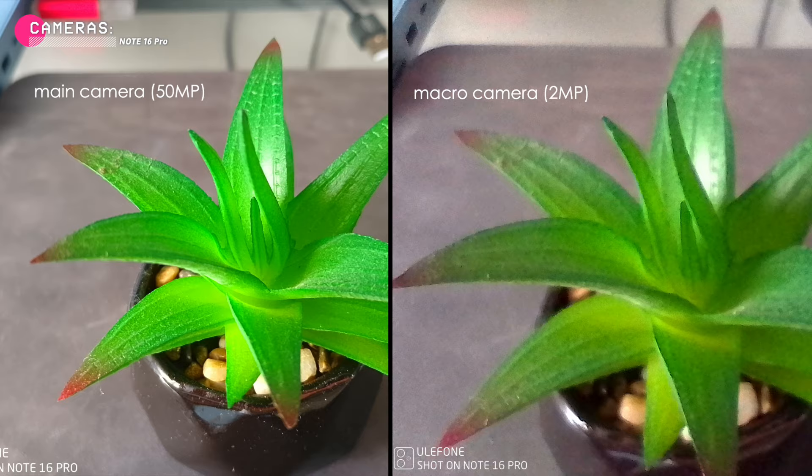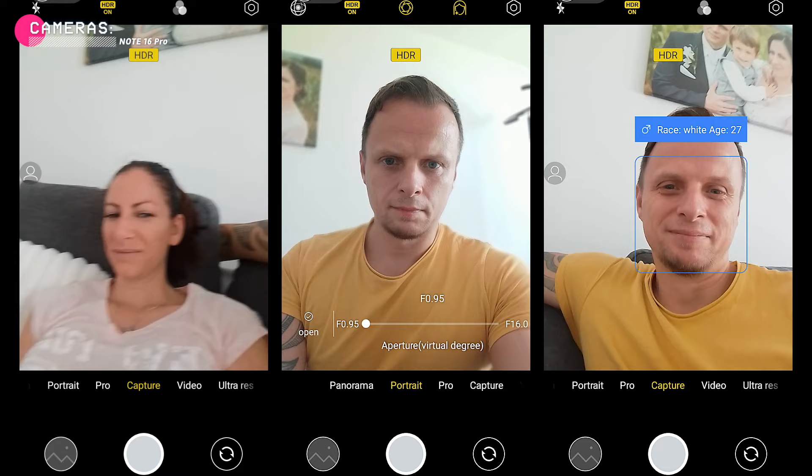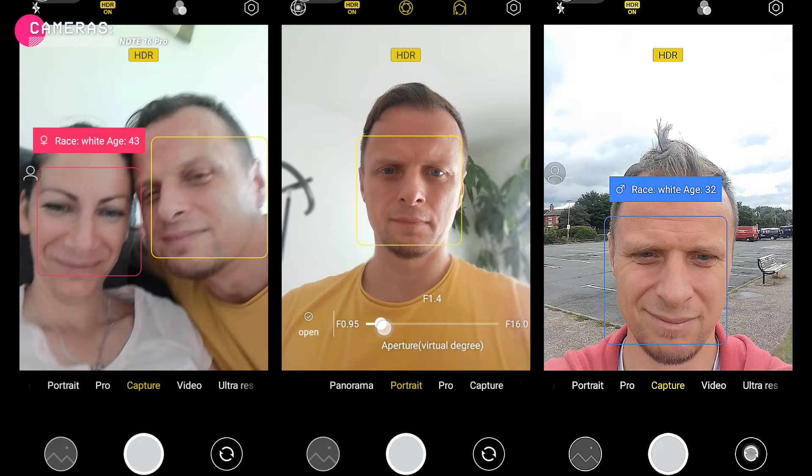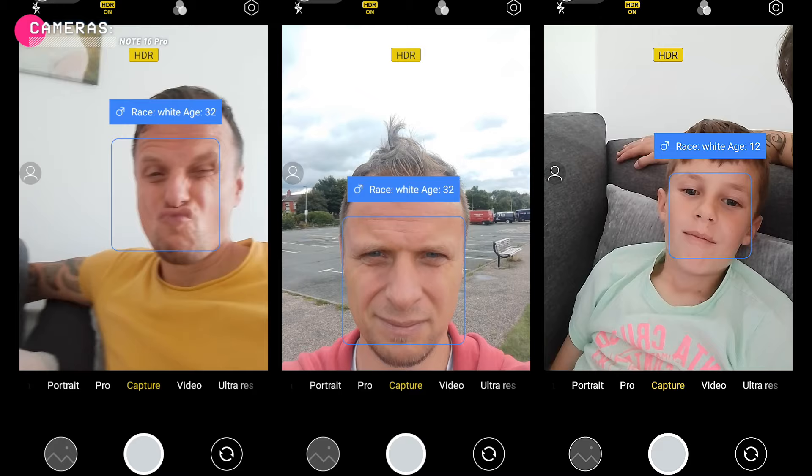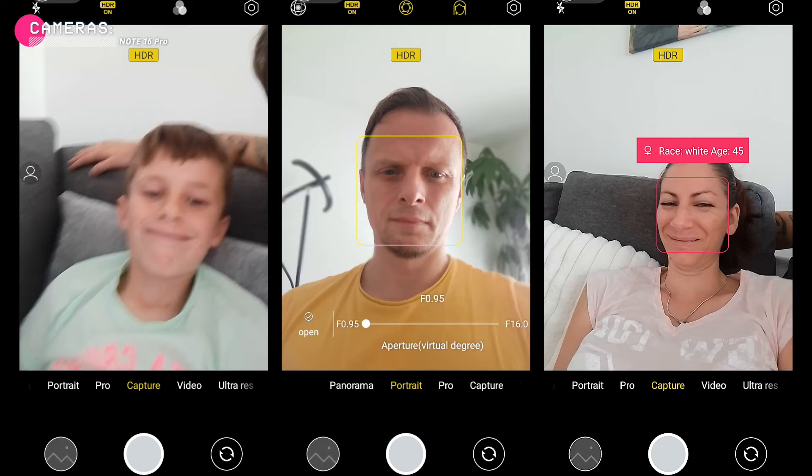Now it's time to take a look at the selfie camera. The 8 megapixel sensor is sufficient for taking basic selfies in bright light. The quality can drop in low light, but it's still good enough for a video phone call in HD. The camera app also has some fun features like portrait mode and age estimation, which is a bit of a gimmick but can be fun to see how old the app thinks you are. It's turned off by default, so you'll need to go into the settings to turn it on.